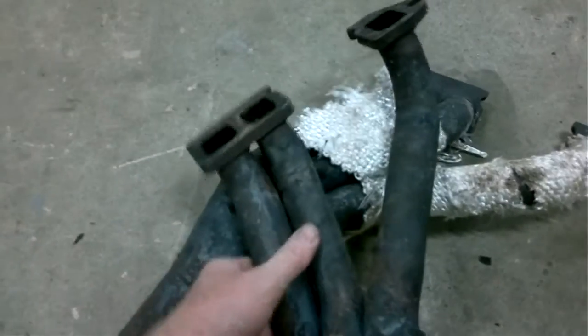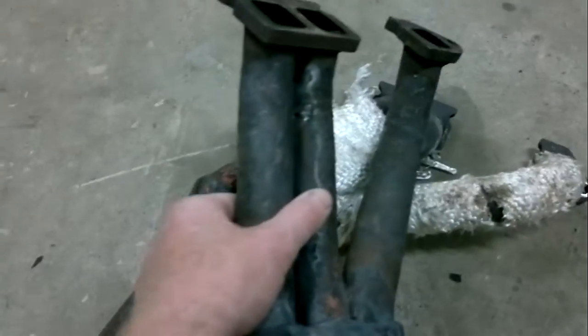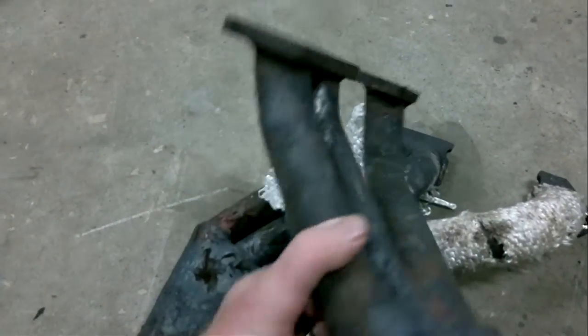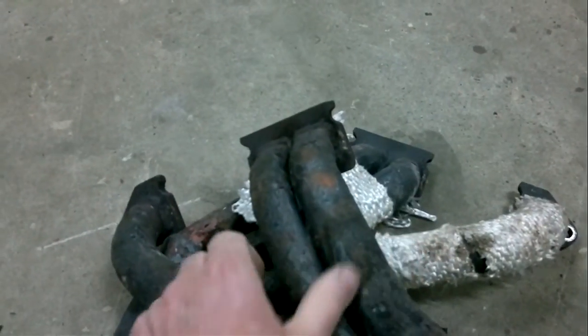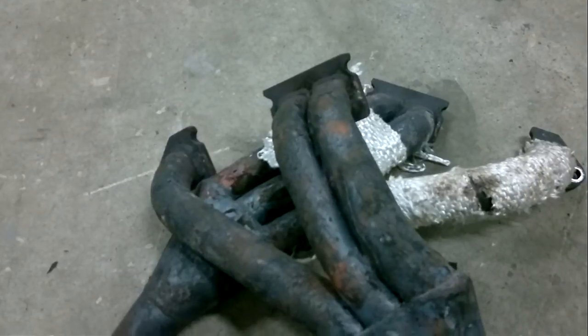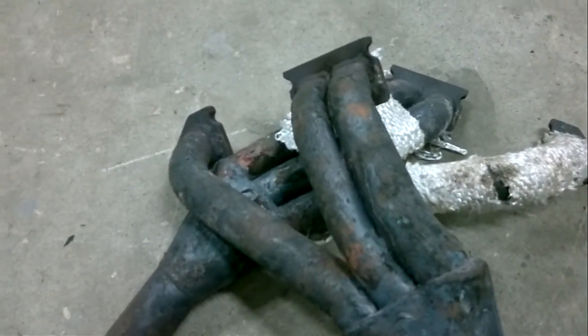If I turn it over, it's almost done a 360 — there's very little holding that together anymore. So yeah, if you can, buy stainless steel, or don't discount the original cast manifold, which is what I've now put back on my Spitfire.